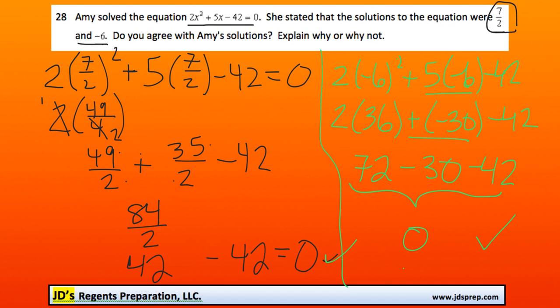Just so you know, there is another method of solving this — actually factoring the equation and solving it ourselves. Two ways to do that: one is completing the square, the other is factoring by grouping. Because the coefficient in front of x squared is 2, you multiply that by your constant: 2 times 42 is 84. So you're looking for two numbers that multiply to 84 and add to 5. You could factor it yourself and arrive at the same solutions Amy had.